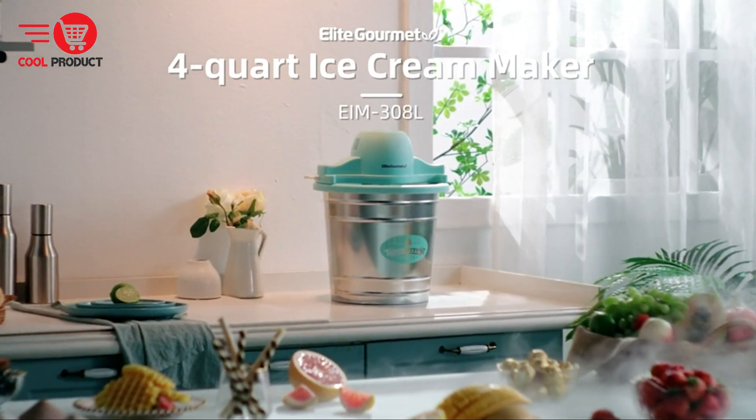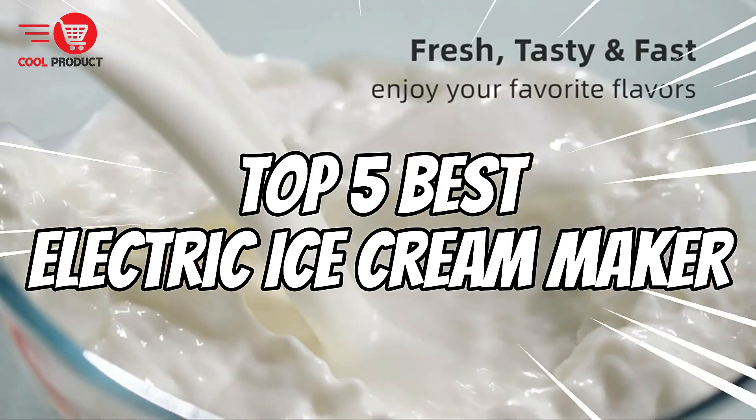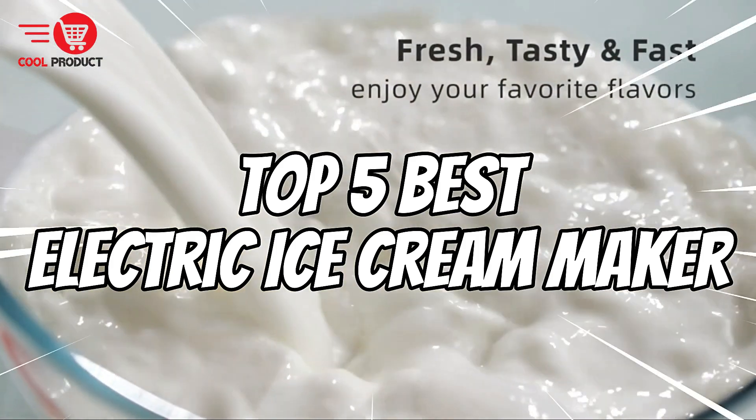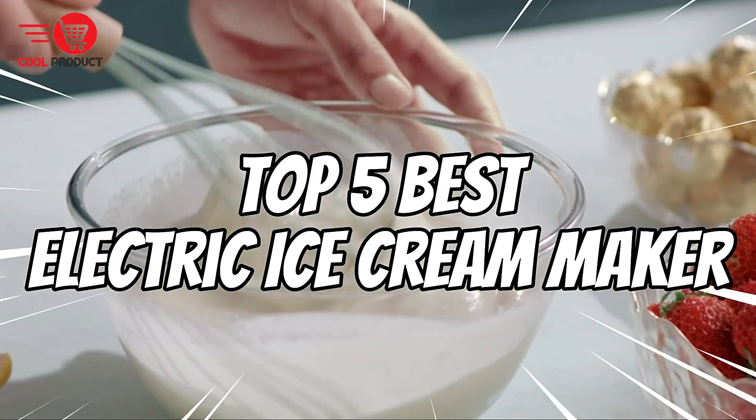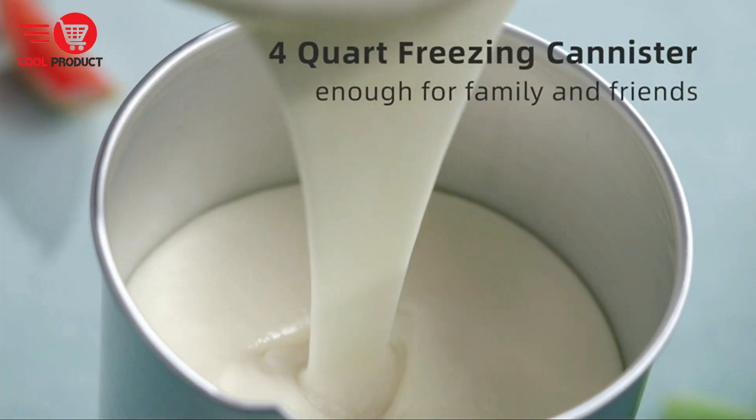Hey everyone, welcome back to our channel. If you're a fan of homemade frozen treats, you're in for a treat today. We're counting down the top 5 best electric ice cream makers. We'll cover the pros and cons of each to help you decide which one suits your kitchen the best. So let's dive in.